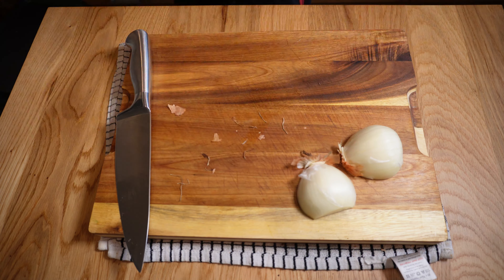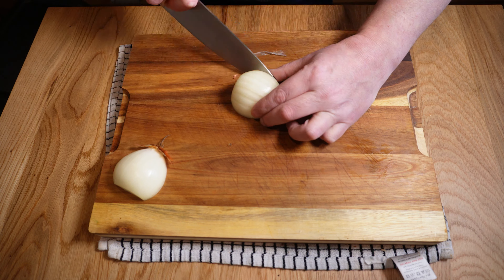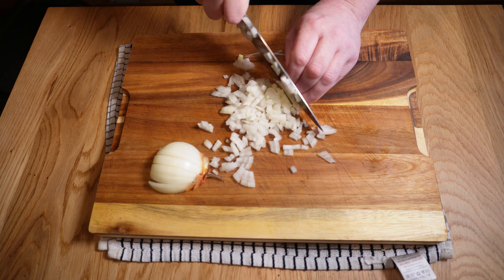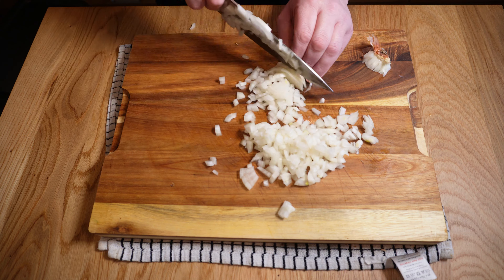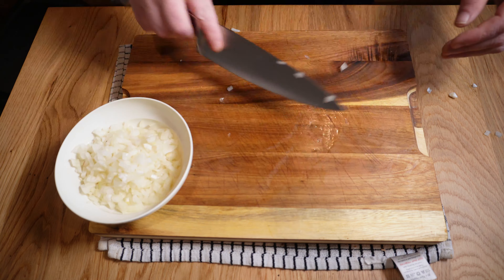For the onion, I just want one decent-sized brown onion, which I'll quickly chop into a medium dice using my usual method — half, strip a layer, slice on the grain, then chop across it. Again, no need to be overly precious, but try to avoid any really large chunks since we won't be cooking this for hours on end like we do for some dishes.